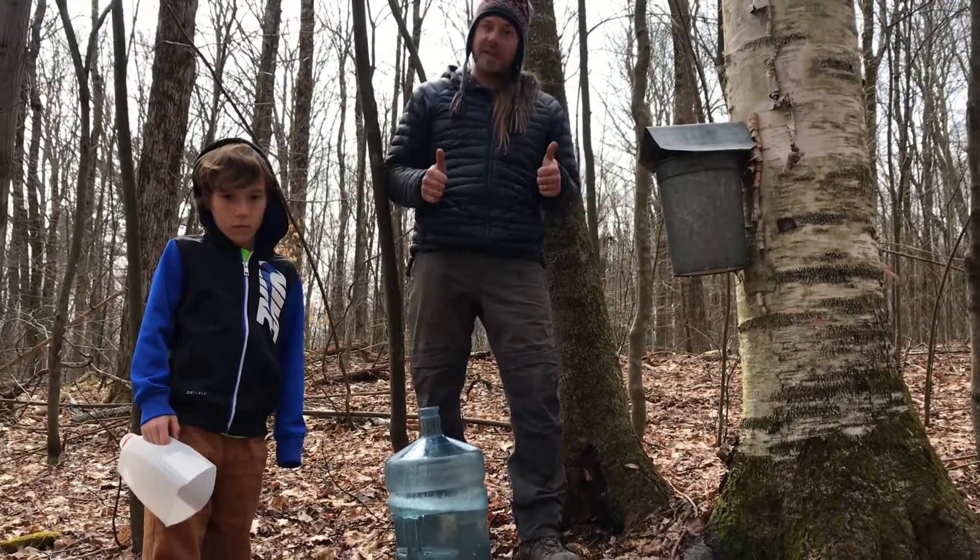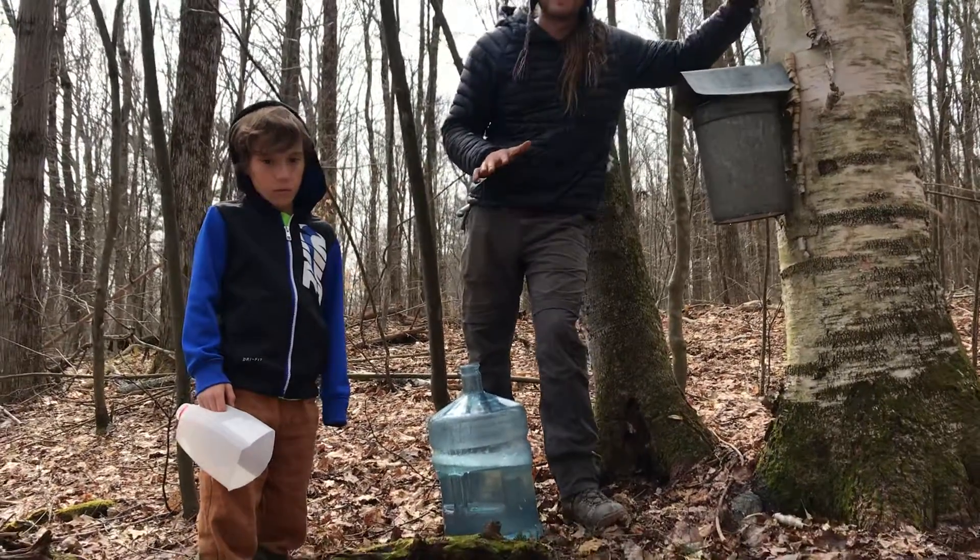That's it for the tapping section, and we're going to show you why else we love birches in just a minute.